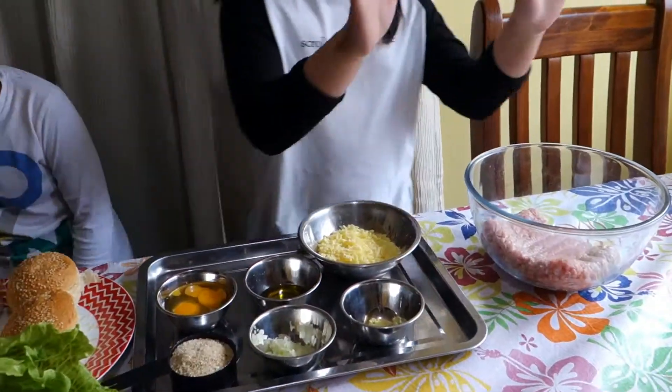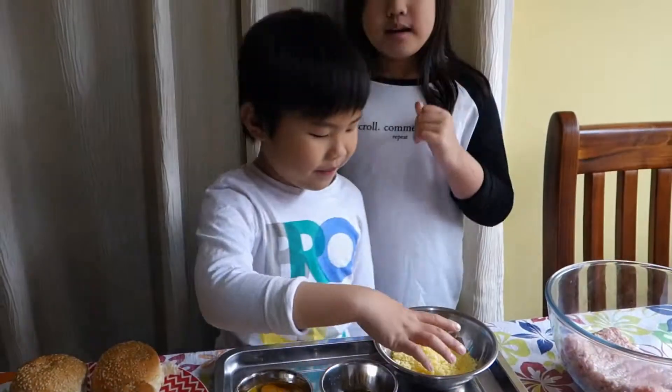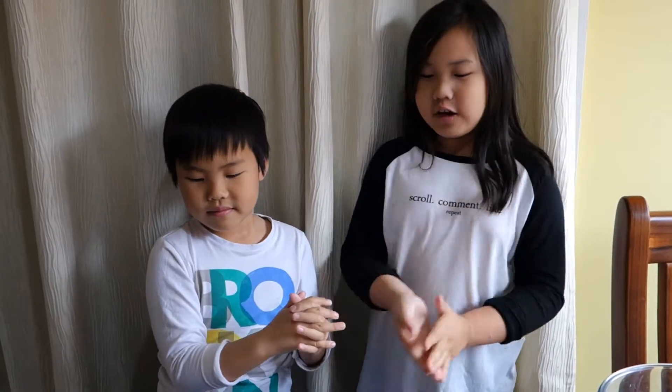Before he starts, this is mince meat. Before you put the ingredients inside, you must wash your hands — but we only washed our hands so it's not gone.